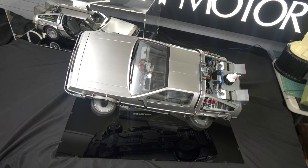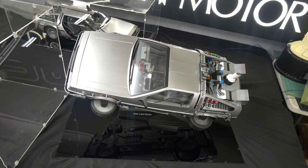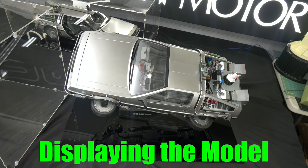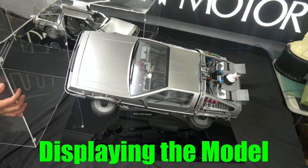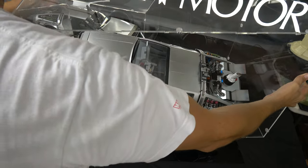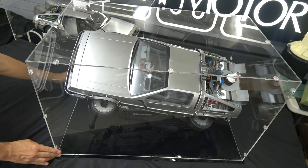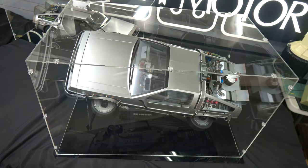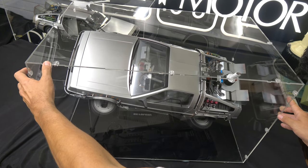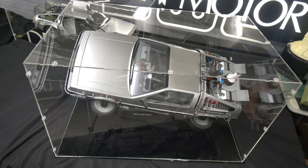Now we're going to put this monster case on and very carefully place it over the model. Line up the slots again. Man, that looks crazy — that is nuts.